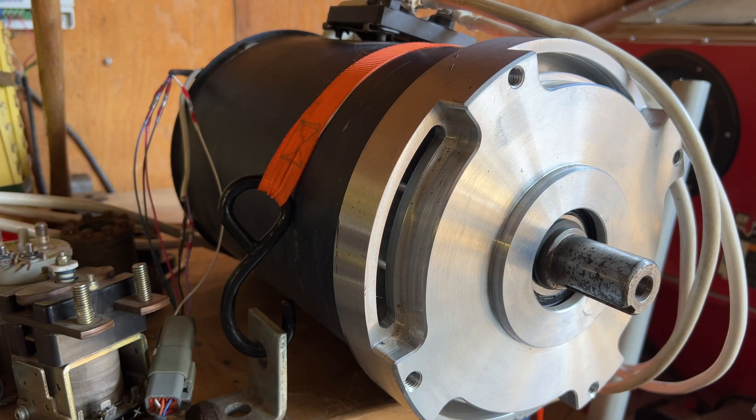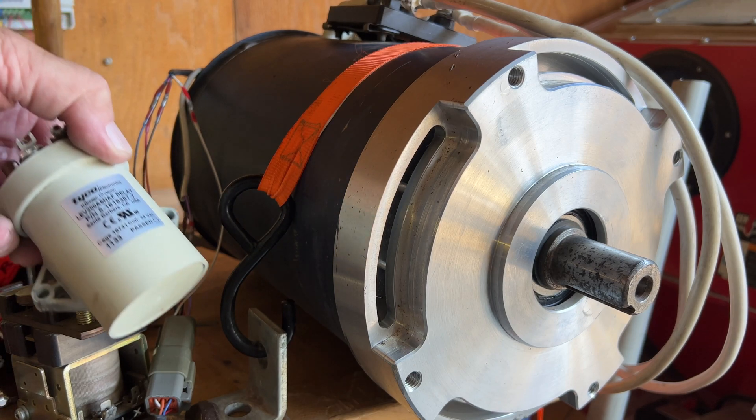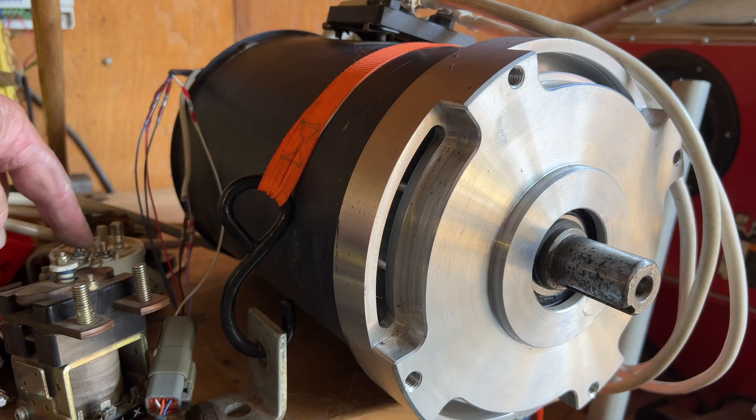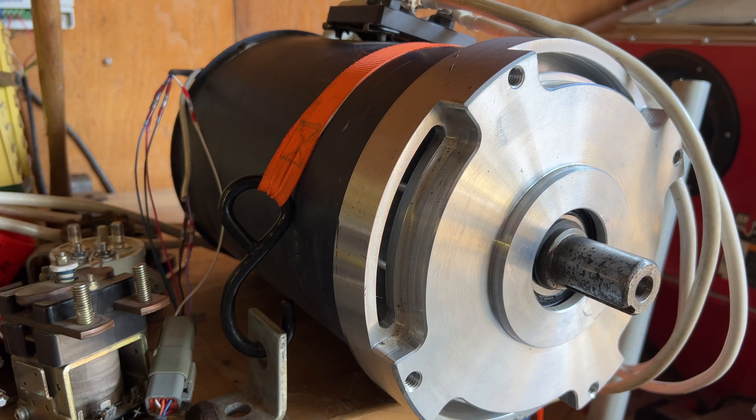So having these other ones — this is a Gigavac contactor — basically one of these, just smaller, a 48 volt, and no economizer. I think this one has an economizer built in, which is not what we want. They've warned against it. So anyway, once I got back to that, I have this really old Curtis 1238 controller that was used for other motor testing, and so it wasn't a motor problem, it wasn't a controller problem, it was a contactor problem.